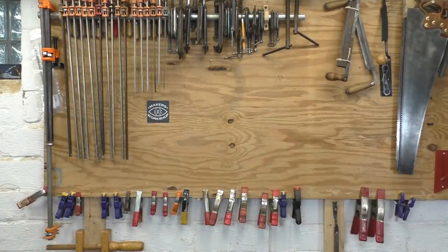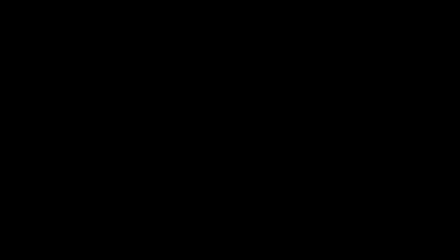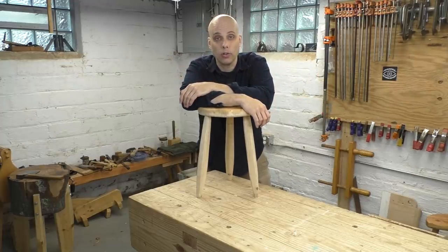Last-minute Christmas gift solved. I have got a bunch of ideas for making fast, inexpensive projects using wood you've already got laying around. If you'd like to make the boot jack I just showed, stick around to the end of the video where I've got a holiday surprise for all of my viewers.